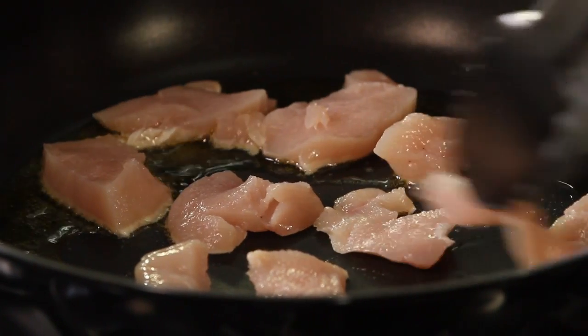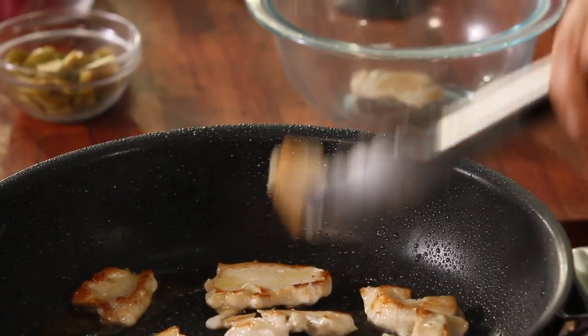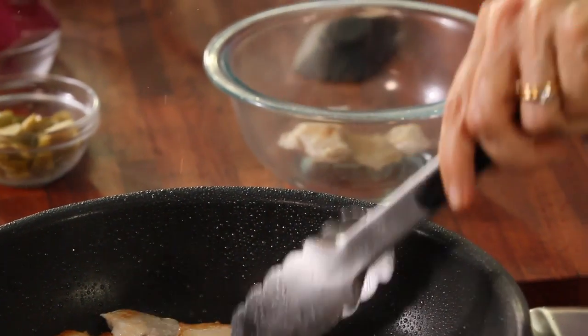If you want a creamy chicken pasta in an Italian restaurant, you can do that on Weight Watchers as well, but this is a version you can have at home that's really healthy. Once it's nice and golden, we remove it from the pan.